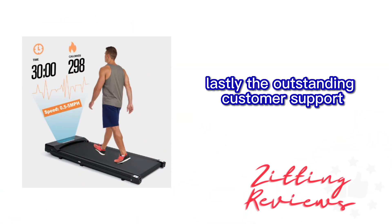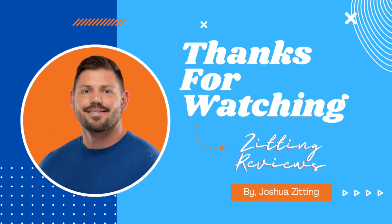Lastly, the outstanding customer support has been a valuable asset. This treadmill has seamlessly integrated into my daily routine, promoting a healthy lifestyle without taking up too much space or budget. This is Joshua from Zitting Reviews. Thanks for watching.